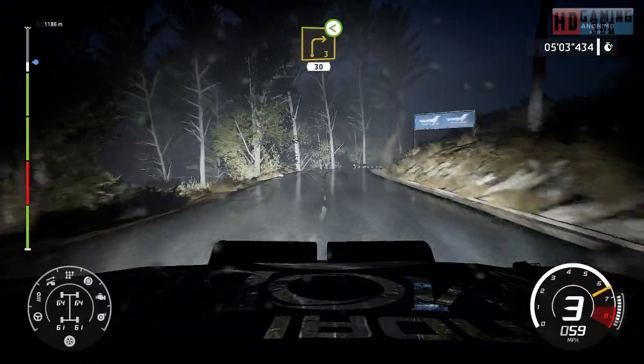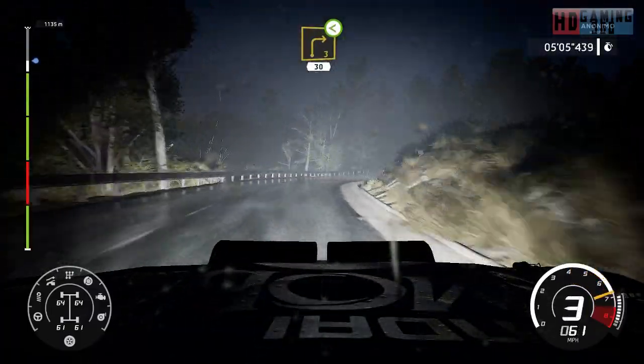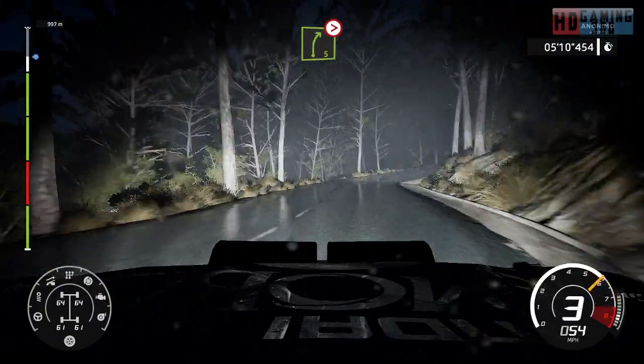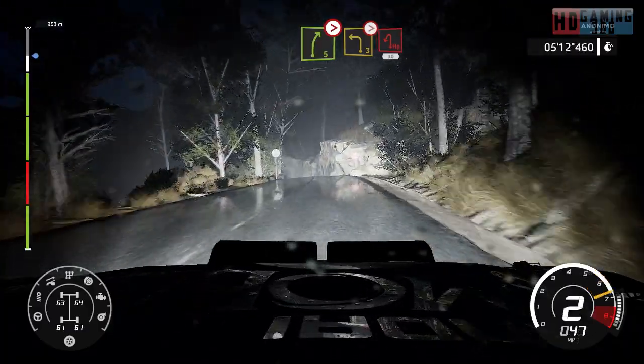And right 3, long, open, 30. Right 5, tightens, brake. For left 3, tightens, hairpin left, 30.